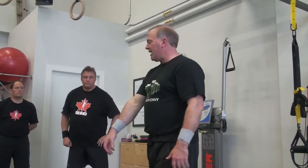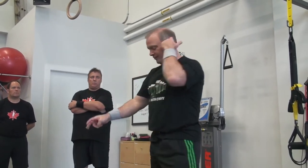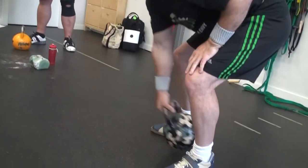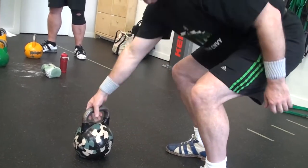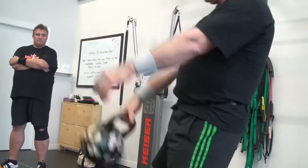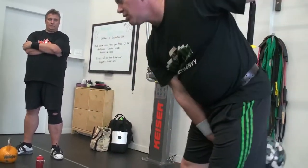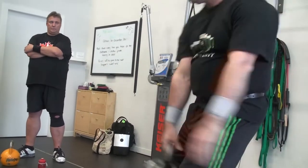The way we do that is we swing it low and then we do a low pull. So you're here — low swing, low pull, low swing, low pull, low swing, low pull.